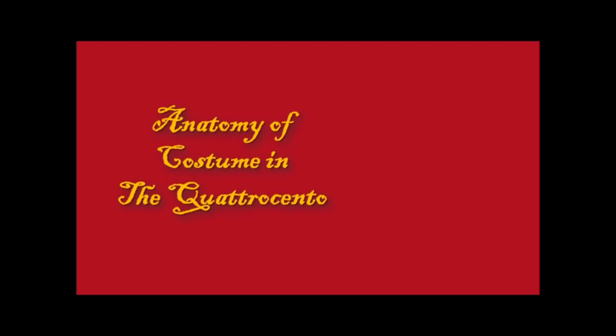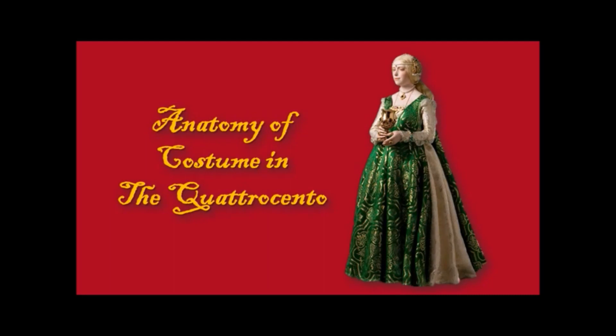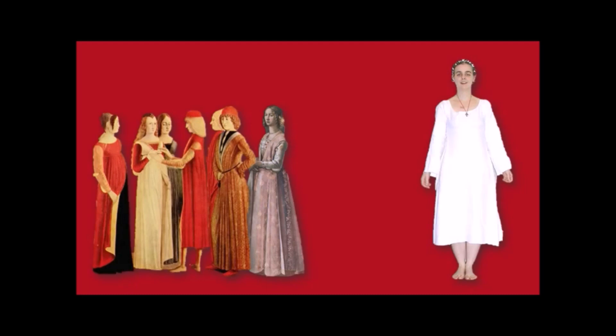Let's kick into costume and do an anatomy of costume in the Quattrocento. It looked something like this and was basically confined to the Italian city-states. Here are a couple of images that give you an idea of the kind of silhouette we're looking at. It is completely different to what we saw in the 1400s elsewhere in Europe. Let's break it down and do an anatomy.